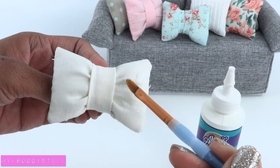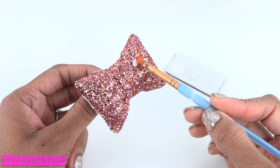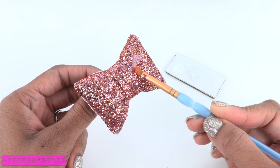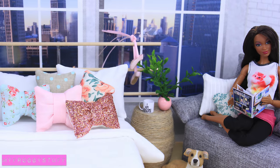I brush the front with a layer of fabric glue, add glitter, allow it to dry, add another thin layer of glue, and I'm just going to tap this on so that I don't move the glitter too much — to make a glitter pillow. And you're done! Happy crafting.